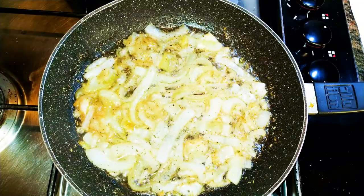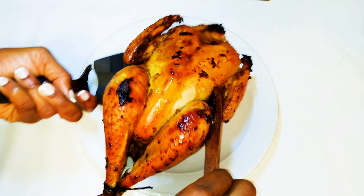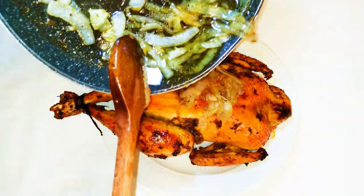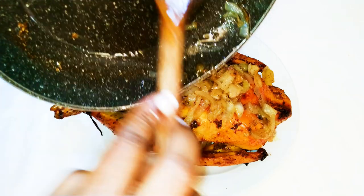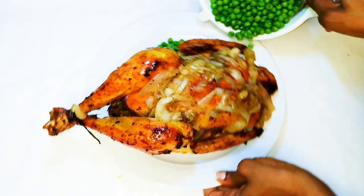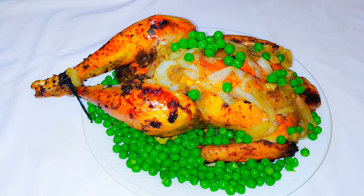After about 10 to 15 minutes our onions are ready, so I'll put off the fire and set them aside. After two hours our chicken is ready. I'll take it out of the pan, put it on a beautiful plate, and pour my honey onions onto it. This makes it so tasty — the sweet taste from the honey combined with the spices. I'll also sprinkle some green peas on top.